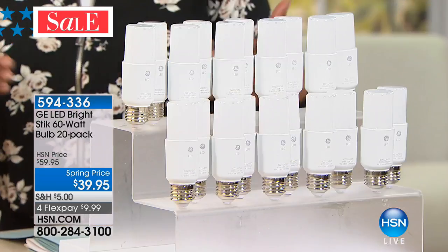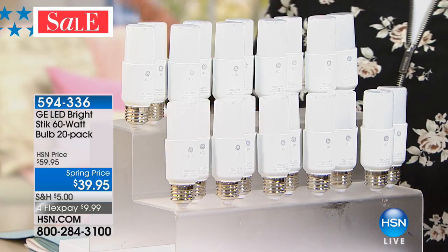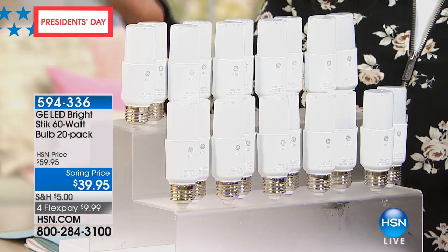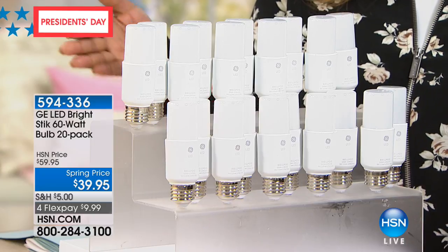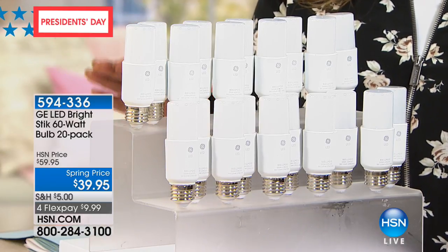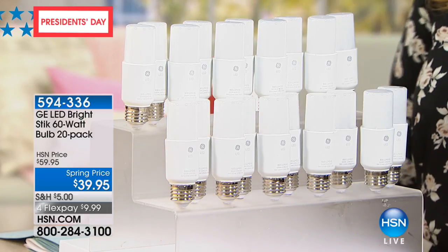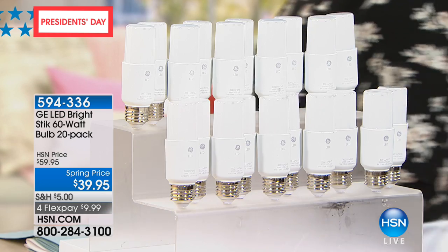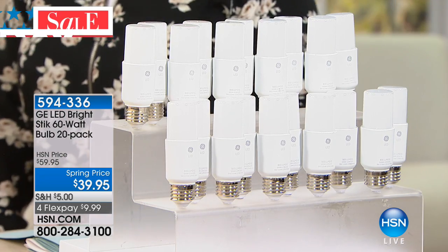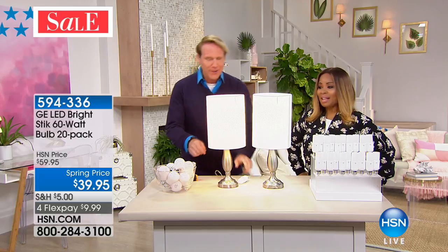You get the set of 20. We're encouraging you to join us — don't forget you're saving $20 on our spring price. They're very popular with over 7,600 people having ordered. Item number 594-336. Take advantage of the President's Day weekend — four flex pays. We've never had them on four flex pays. Always nice to have Carrie here, and always a good idea to tune into HSN.